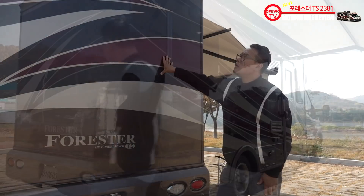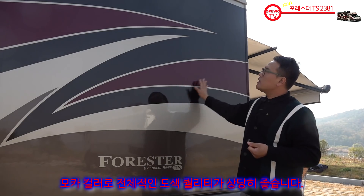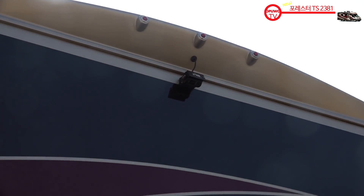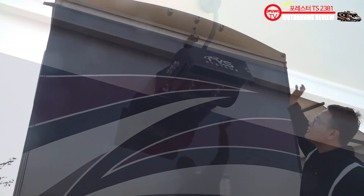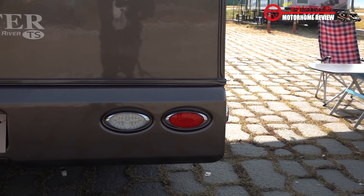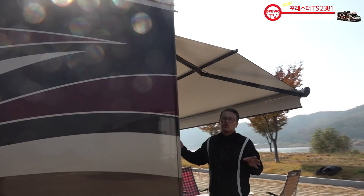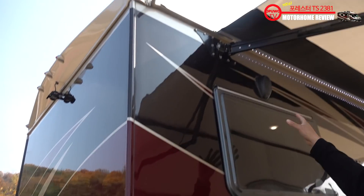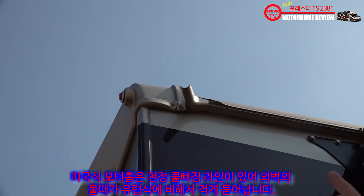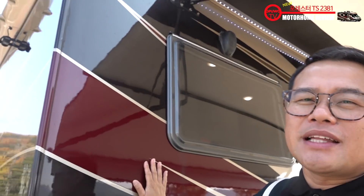이제 뒤쪽입니다. 모카골드나 코발트 블루는 화려한 데칼 때문에 밋밋한 점이 굉장히 감춰진 것 같고요. 상단에 보시면 후방 카메라가 되어 있고 그 위로 보조 제동등이 3개, 양 끝에 2개 총 5개가 되어 있고요. 아래쪽에 후진등이라든지 방향지시등이 이렇게 되어 있어요. 미국식 특징답게 방향지시등이 노란색으로 되어 있지 않고 미등이랑 브레이크등이랑 같이 씁니다. 미국식 카라반들은 상부에 물 빠지는 레일이 되어 있어요. 그래서 유럽식보다 물 흘린 자국이 많이 남지 않는다는 게 또 장점이에요.